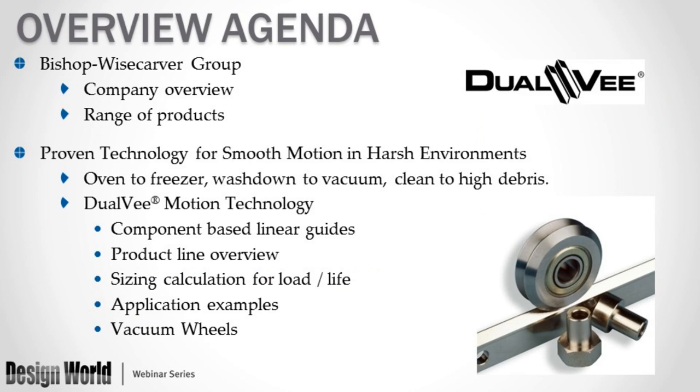Here's an overview agenda of what we will discuss today. I'd like to give a brief overview about Bishop Wisecarver Group and our range of products. Before we get into proven technology for smooth motion in harsh environments — products that can be used from oven to freezer, wash down to vacuum, clean room to high debris — we're going to be talking about dual beam motion technology, component-based linear guides, the product line, sizing and calculations, application examples, and one of our newer products, the vacuum wheel.